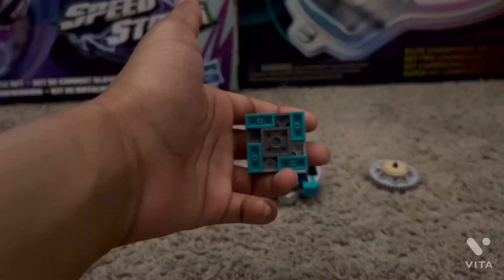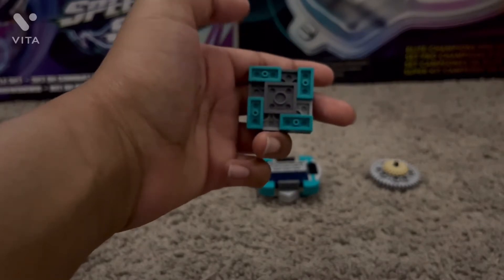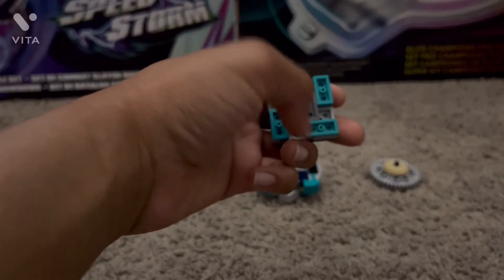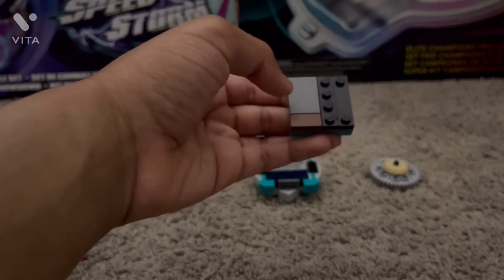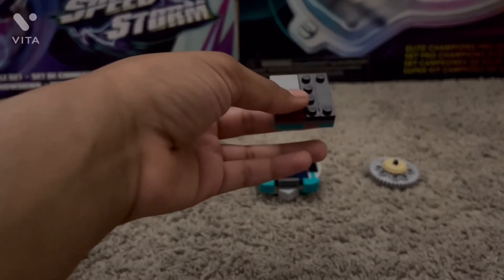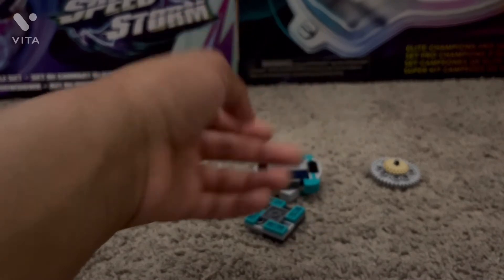Let's go over the chip first. Here we have the Tortamon chip, and there's not really as much detail as there usually is. I only added four turtle feet. It has a six-stud connection, which is different from my usual eight-stud connection. This is just because I wanted to add a six-stud connection.